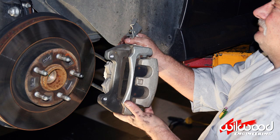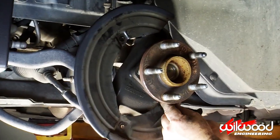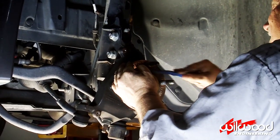Unbolt the OEM caliper and slide it off. Remove the rotor. Unbolt the factory dust shield to allow clearance for your new brake components. Clean the hub so your new Wilwood components can bolt up without any interference.